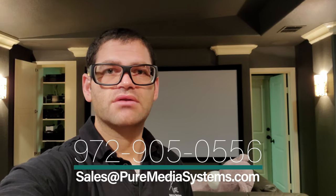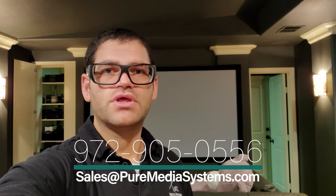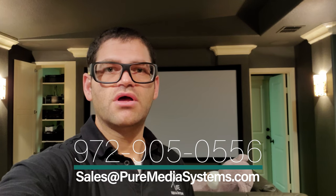Hey guys, Chad with Pure Media Systems. Welcome back to the channel. Today we are out in Frisco, Texas, doing a media room upgrade where we're upgrading a really old Epson projector with the all-new Sony VPL-VW325ES native 4K projector.